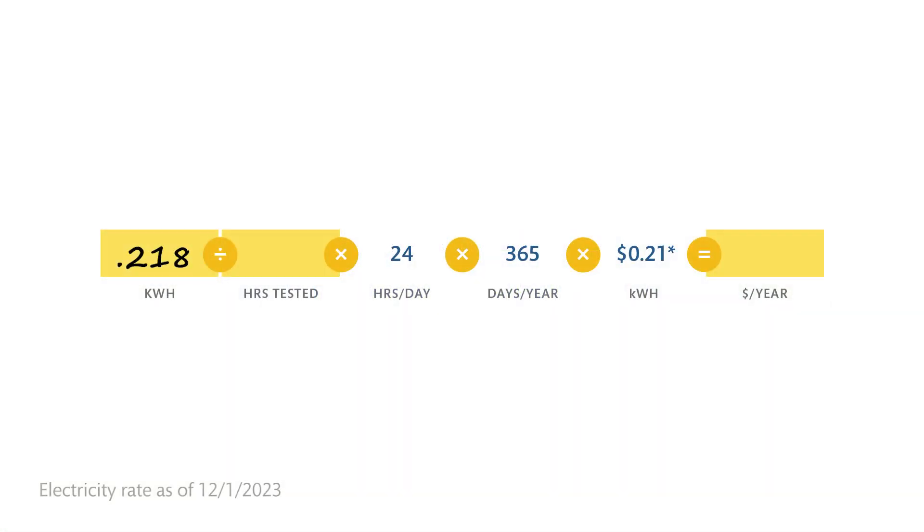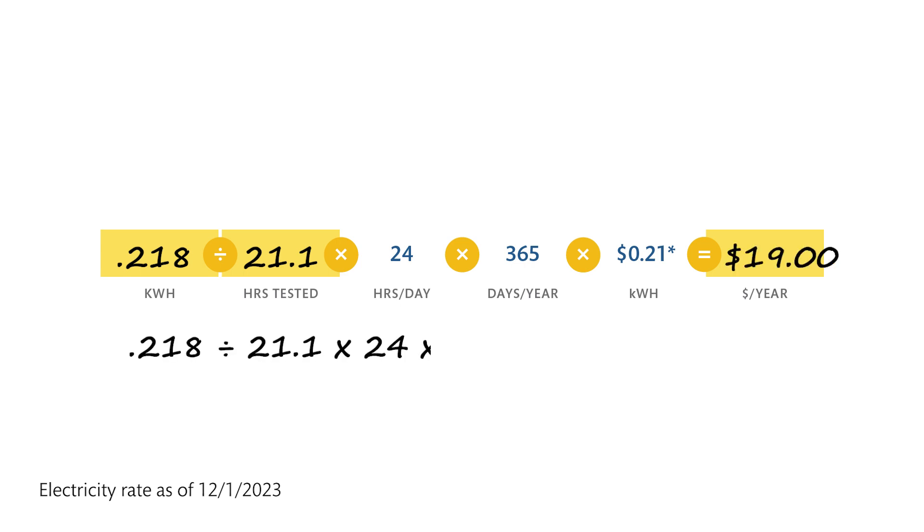Lastly, convert the time to hours and calculate annual costs using the formula on the instruction sheet. If you're measuring seasonal appliances, adjust days per year accordingly.